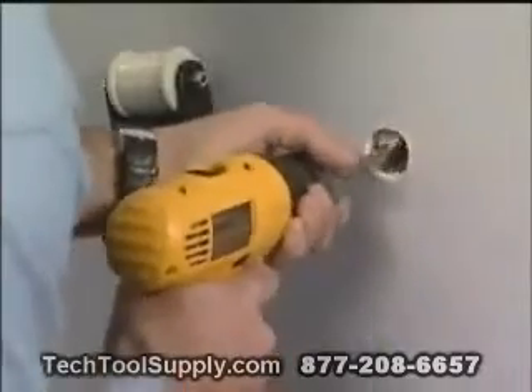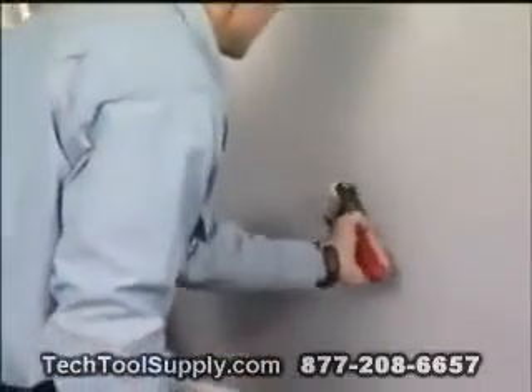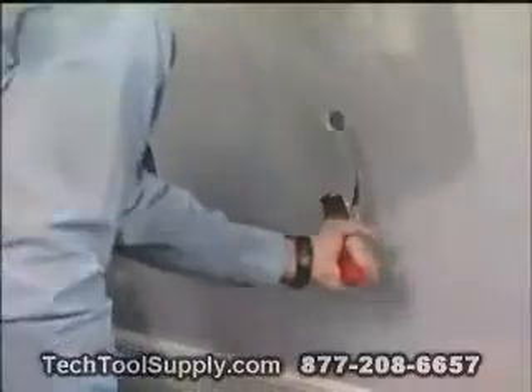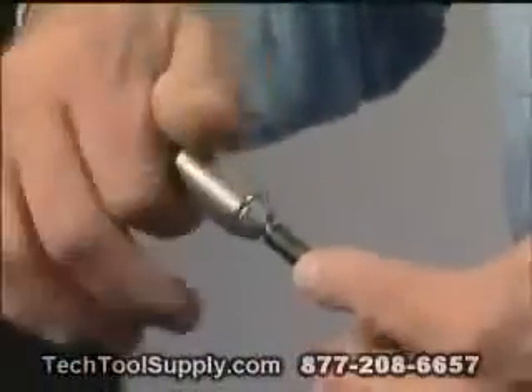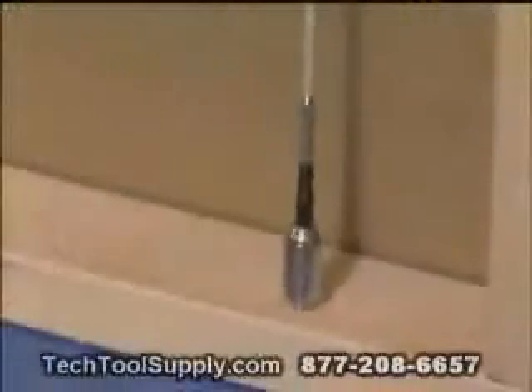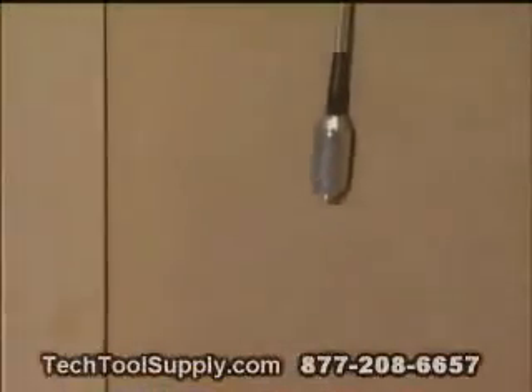Once the hole is complete, the installer guides the retriever unit to the hole and retrieves the drop magnet. A leader magnet may also be threaded onto a standard fiber rod, inserted into the wall cavity, and retrieved using the retriever unit.